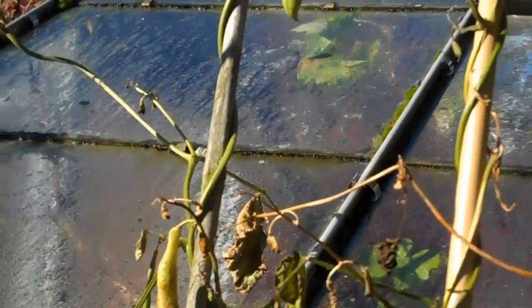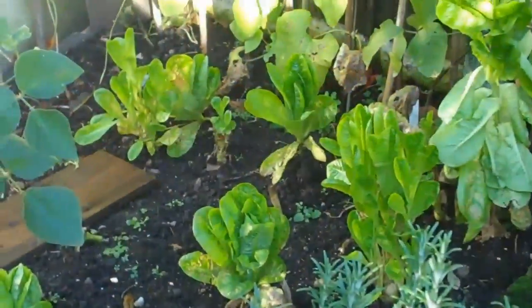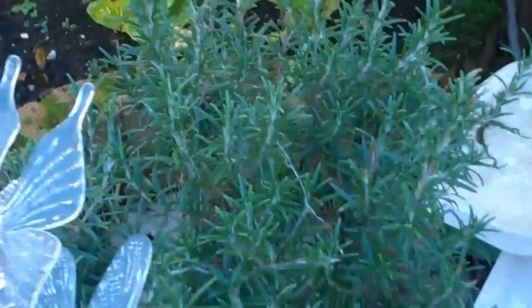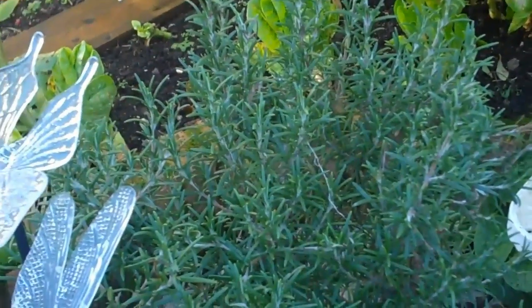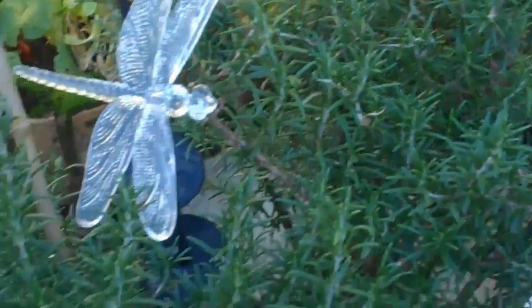These nice long straight ones - they're the ones to save. There's the end of the little gem lettuce. Here's rosemary, a tough herb which is really nice on your roast lamb chops.